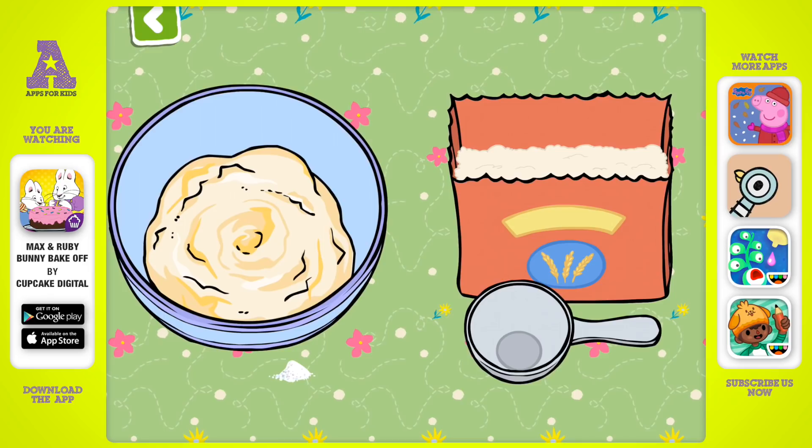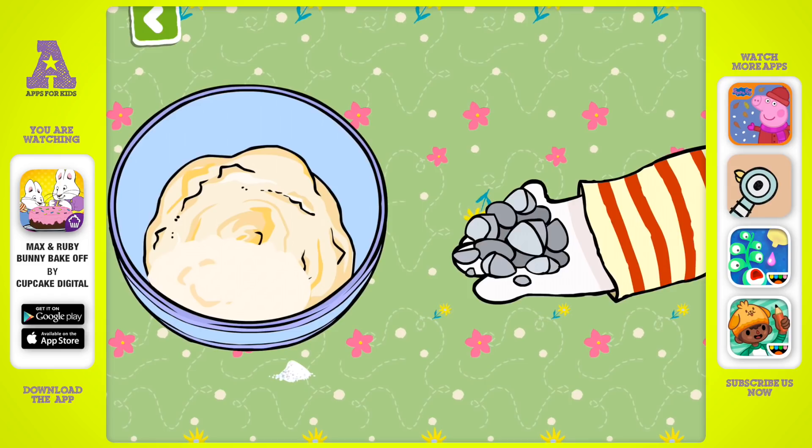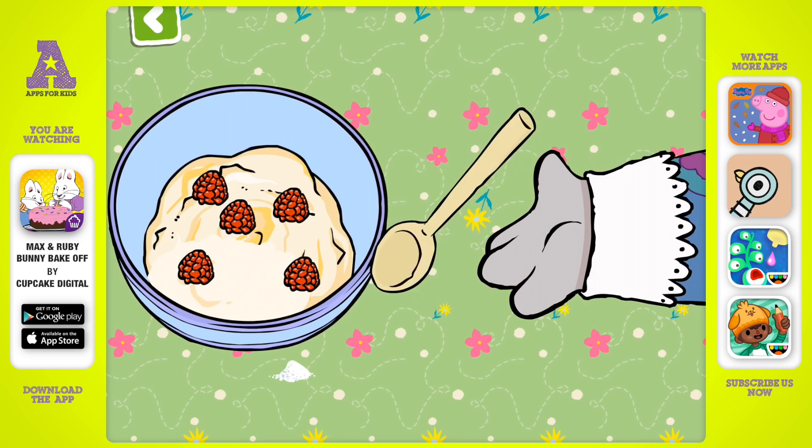Just one cup of flour. Rocks? We better leave those out, Max. Fresh berries. Let's give it another stir.